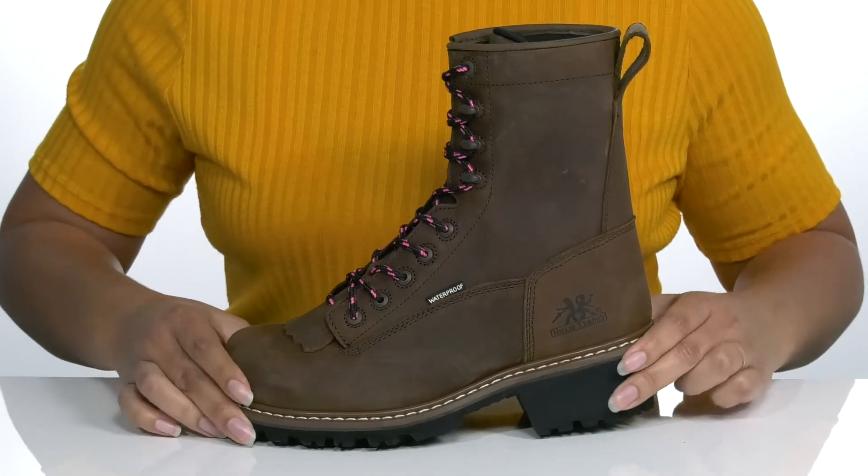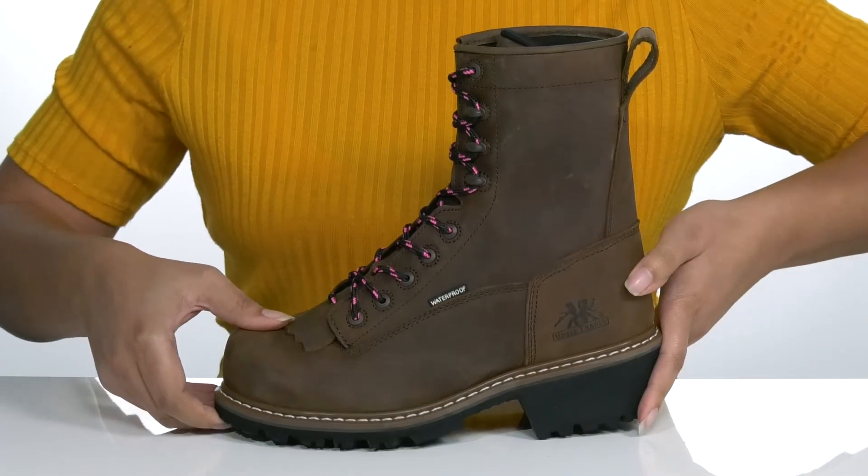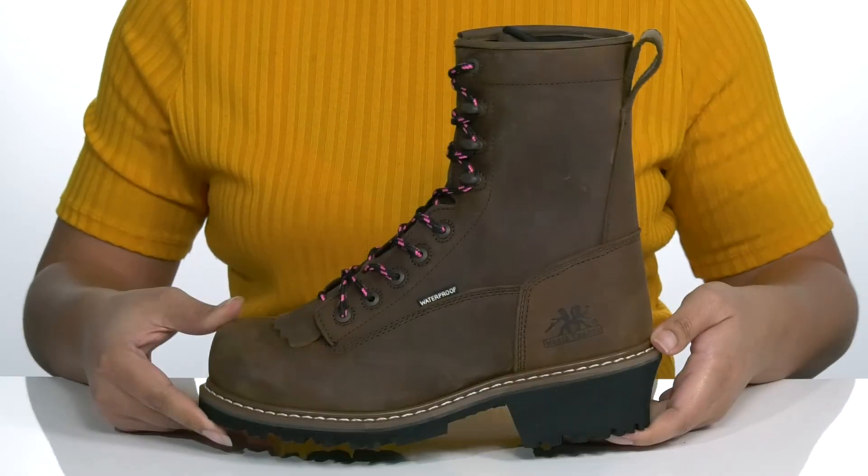The midsole has a very sturdy build that's made to last with reinforced stitching for durability, all on top of a high abrasion rubber outsole that has lugs to keep you stable on the job.